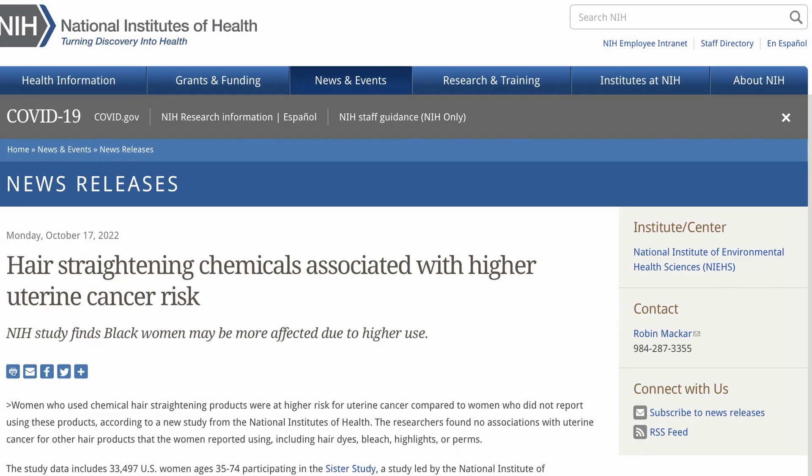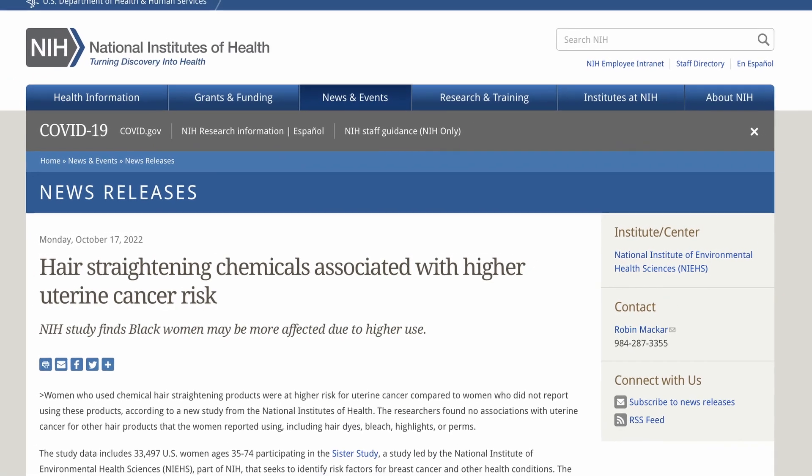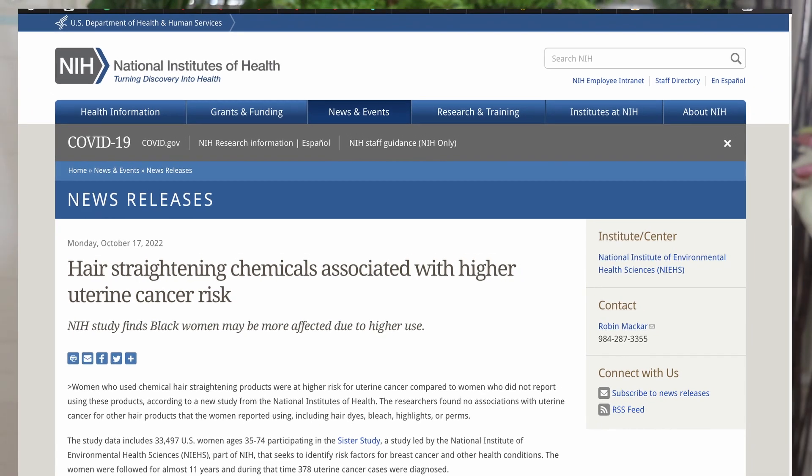We're going to focus on scalp care and in this video I'm going to discuss some of the latest news on chemicals found in hair straighteners such as relaxers that actually increase your risk for uterine cancer. If y'all have missed our Sunday Lives, we actually talk about some of the issues facing black women, such as fibroids and cancer and a potential link to using chemicals found in hair relaxers and some hair products.